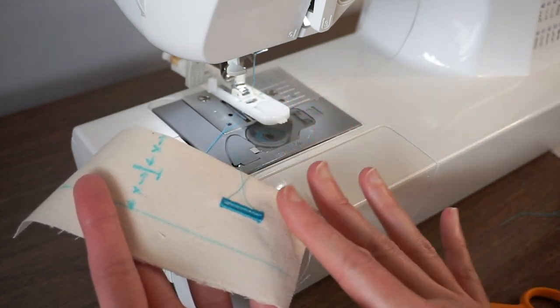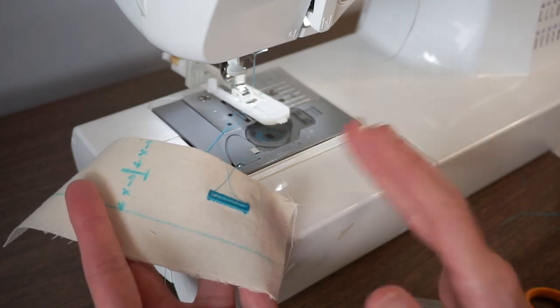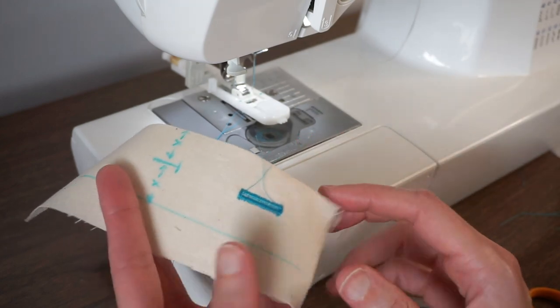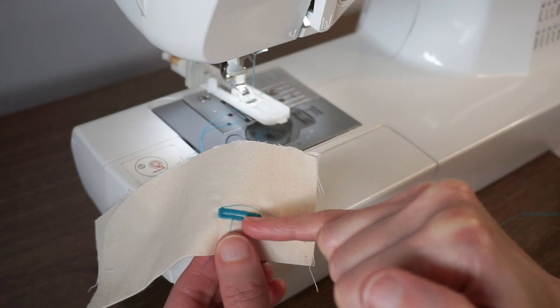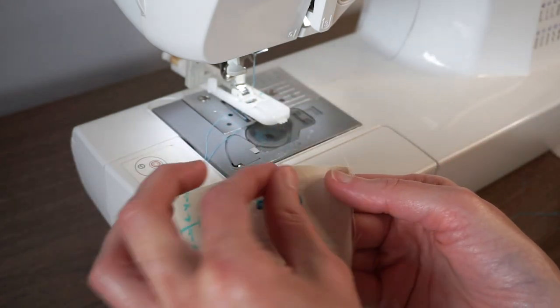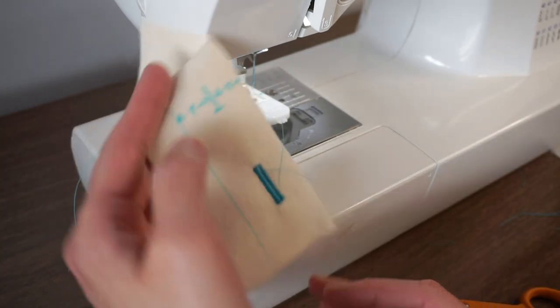Also, if the buttonhole foot has gotten stuck and you get a big knot of threads and it doesn't look great, you can use your seam ripper to take out the buttonhole. You want to be really careful. I recommend mostly working from the wrong side — just slide your seam ripper underneath all those stitches, lift out that thread, and then pull the thread from the top.